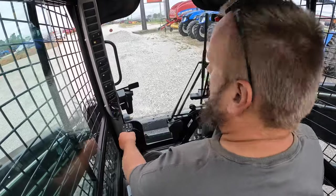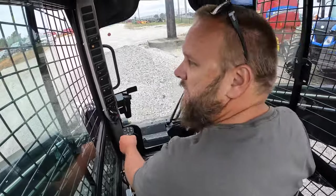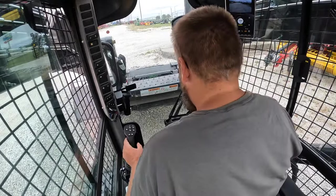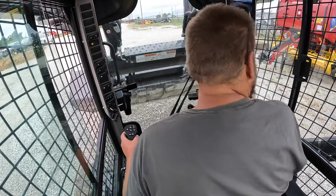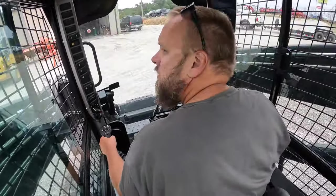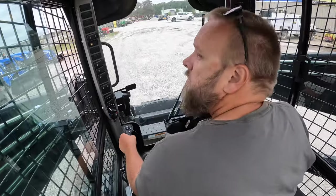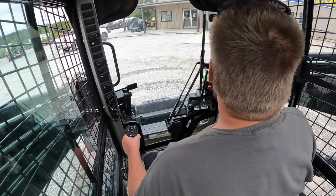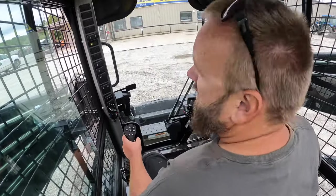This New Holland has the same screen as the Case, which is really nice — probably the nicest of anything I've driven. The controls are smooth. It feels like the Case machine. It's really nice, and this dealer is closer to me than the Case dealership.